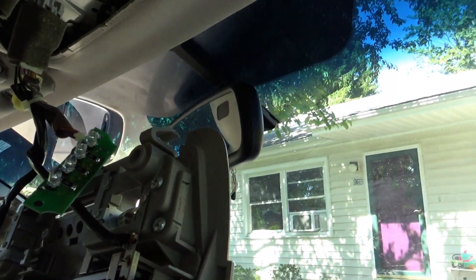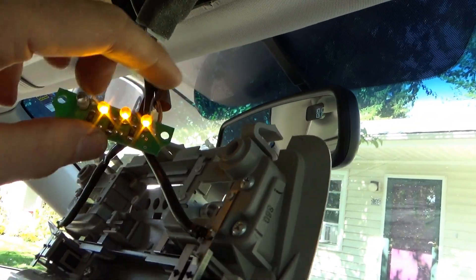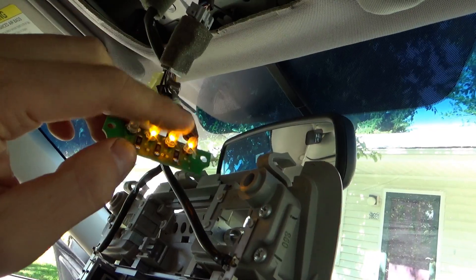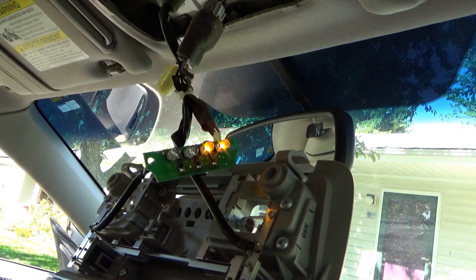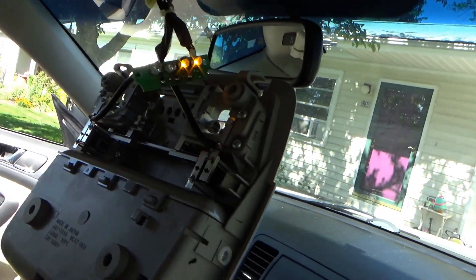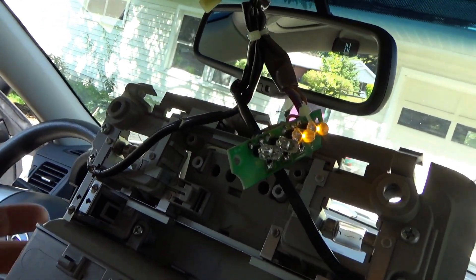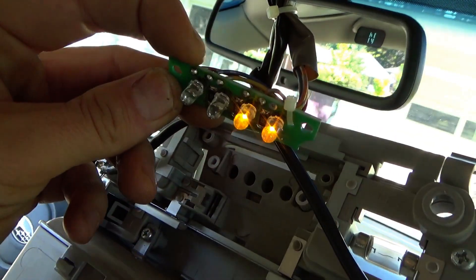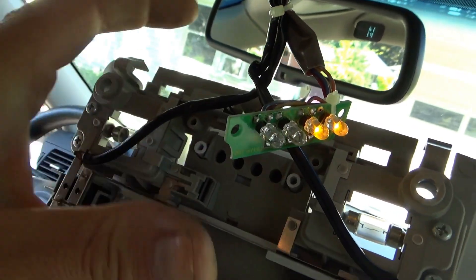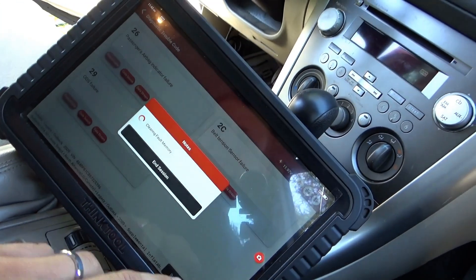Moment of truth. Yes! Do a little tap test, wiggle check. That LED stays on. And now this right one stays on because I'm in the seat. If I get out of the seat, it should say off. Well, if I'm sitting in the seat, it should say on, right? Let's clear the codes and see if any of them go away.